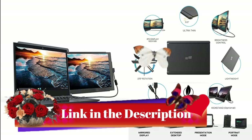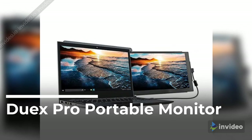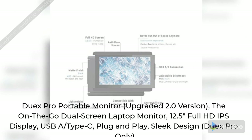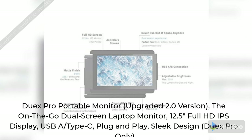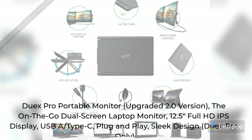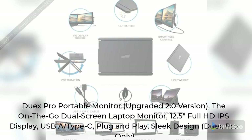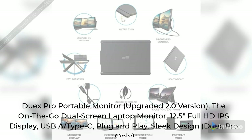Link in the description, check it out. Duex Pro Portable Monitor — upgraded 2.0 version, the on-the-go dual-screen laptop monitor. 12.5 inches Full HD IPS display, USB-A slash Type-C, plug-and-play, sleek design. Duex Pro only.